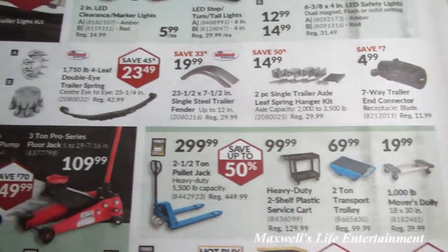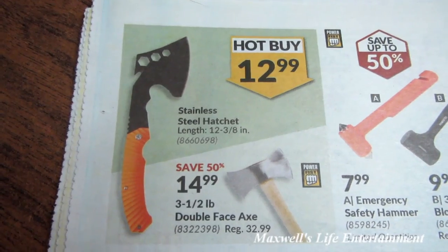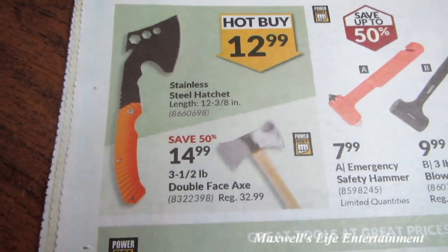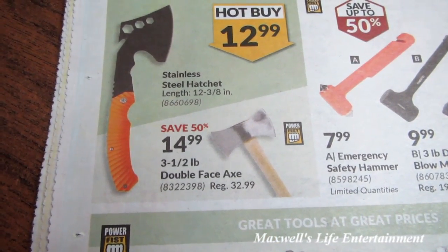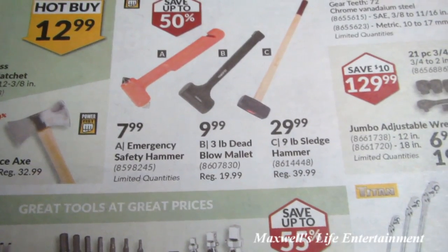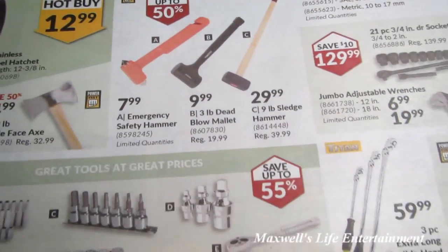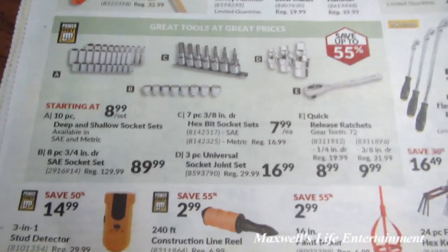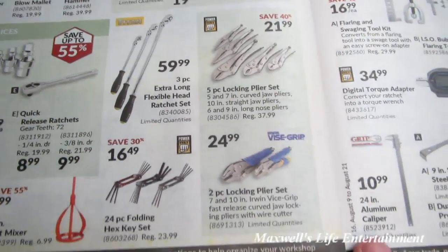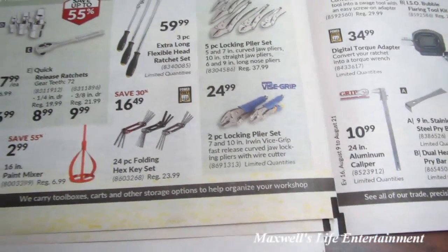Various trailer accessories including a submersible low profile trailer light kit for $21.49, clearance marker lights, stop/turn/tail lights, LED safety lights, and a 7-way trailer connector — pretty much all sorts of good stuff in the trailer section. Hot buys on a stainless steel hatchet at 12 and 3/8 inches for $12.99, a 3.5-pound double face axe for $14.99, an emergency safety hammer for $7.99, a 3-pound dead blow mallet for $9.99, a 9-pound sledge hammer for $29.99, a ratchet and socket set, a 5-piece locking pliers set for $21.49 (save 40%), and a 2-piece locking pliers set — looks like the Irwin Vise-Grip — for $24.99.